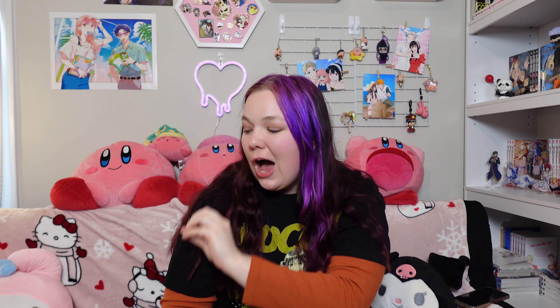Hi guys, welcome back to my channel. Yes, I'm in the same outfit as my last video because I just finished unboxing my Entertainment Earth order. If you didn't see that video, go ahead and click right here to check it out to see what I got. But as I said in that video, I need to unbox these right away and I decided to make another video.